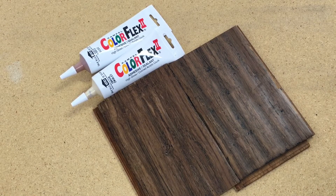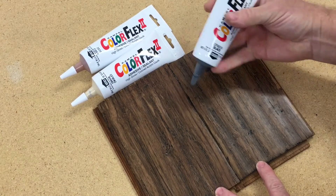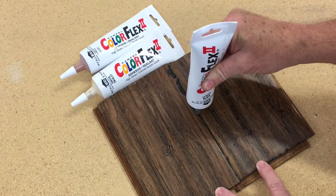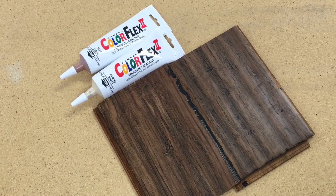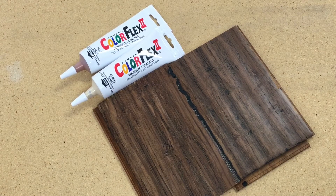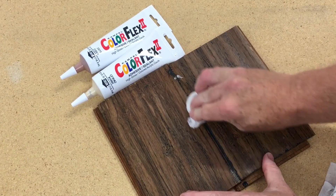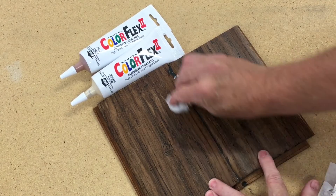Then we're going to apply this material to the seam. Now if we were doing this in a corner of a cabinet, we'd want to wet our finger and smooth out the bead line. But on seams, I just take a damp cloth and wipe off the excess material.